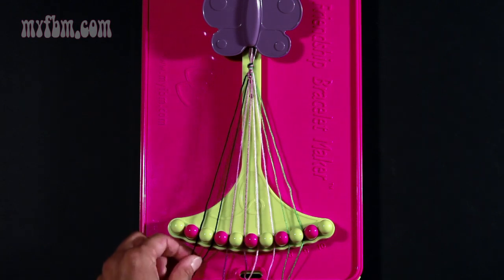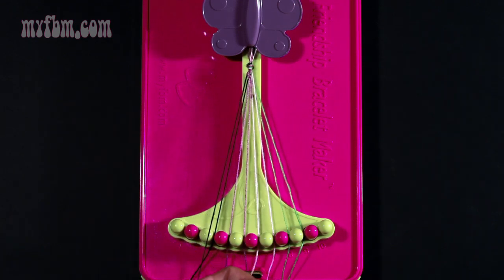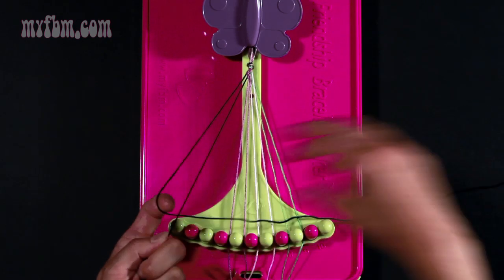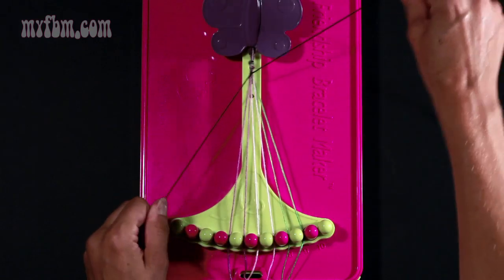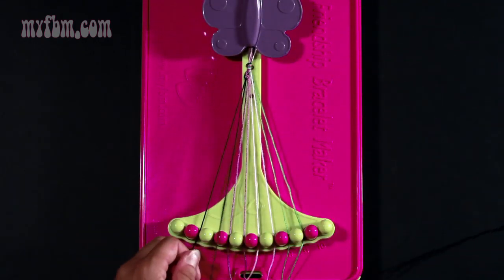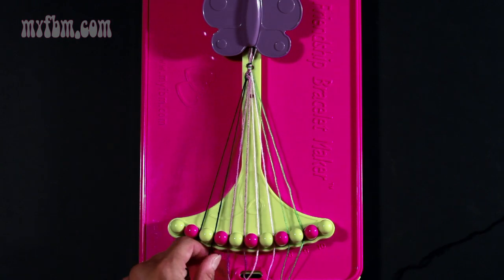Now take string two, which is now black, and make a right hand double knot with string number three. Pull through once, twice, and place your black strands into slots two and three.